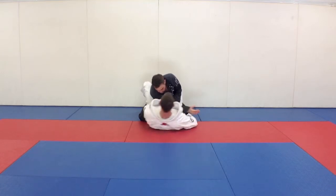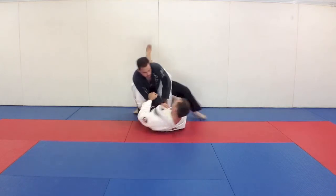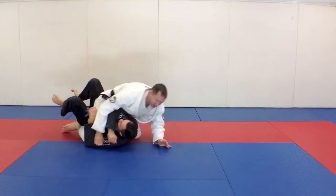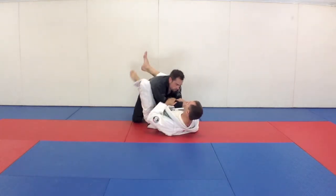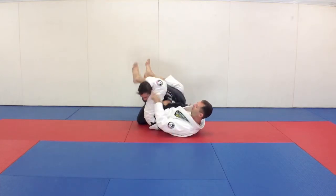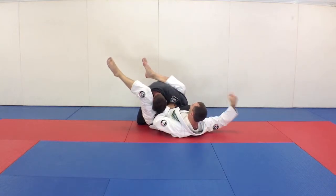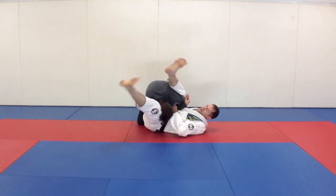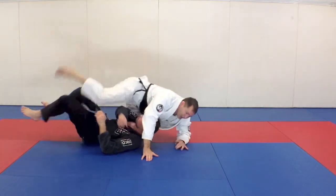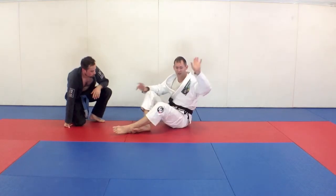Hand goes underneath his knee — this works really nice too if Steve steps up with this foot, you can roll him right over. If I'm going for an arm bar and I can't get over his head because he's keeping it tucked in, I can grab underneath his leg and roll to mount.